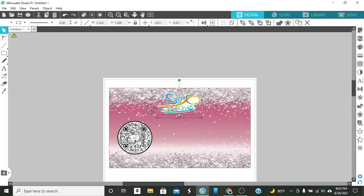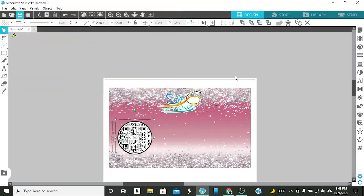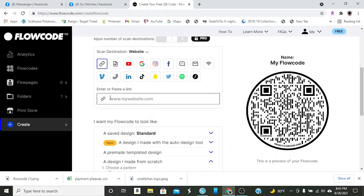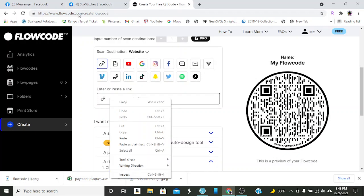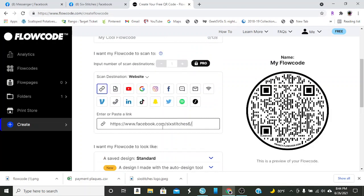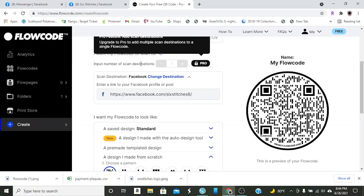So I pulled in this QR code that I made - I created this QR code based on what her website was. What I'm going to do is save this before Silhouette dies on me, so I can go back to it. Then I'm going to open up FlowCode. If you go into FlowCode and go into 'create a code,' you'll get the option to do a website. I already copied her Facebook page - I highlighted it up on the top and I'm going to paste it.